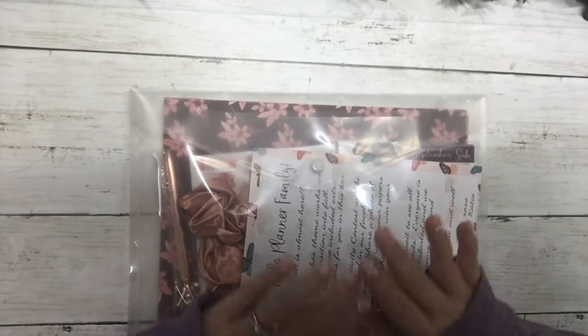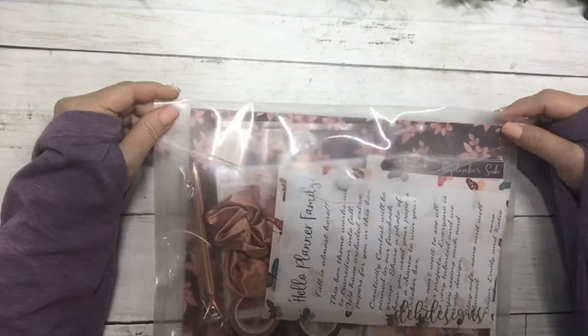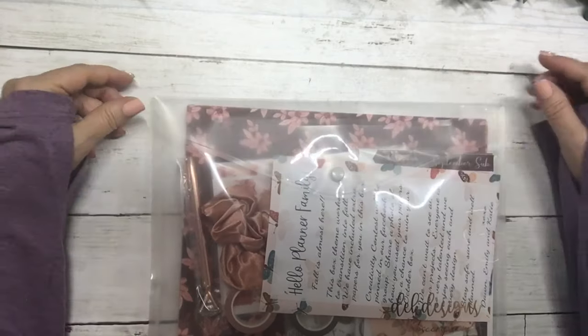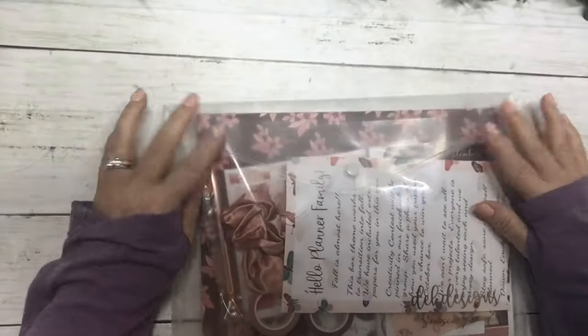Hi everyone, this is Dawn with D.E.K. Designs and we are doing an unboxing of the September subscription box, so let's dive right in.